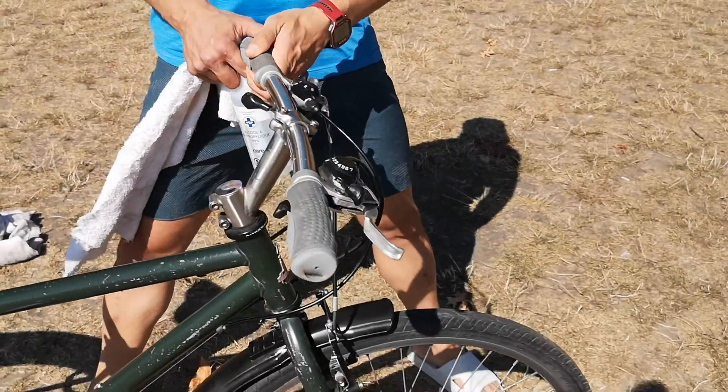Hi everyone, this is Jason from Lock Rocket. This is a video we're shooting today from sunny Vancouver. It's been windy so bear with us. I'm just going to show you a quick tip on how to clean your shifters on the handlebars.